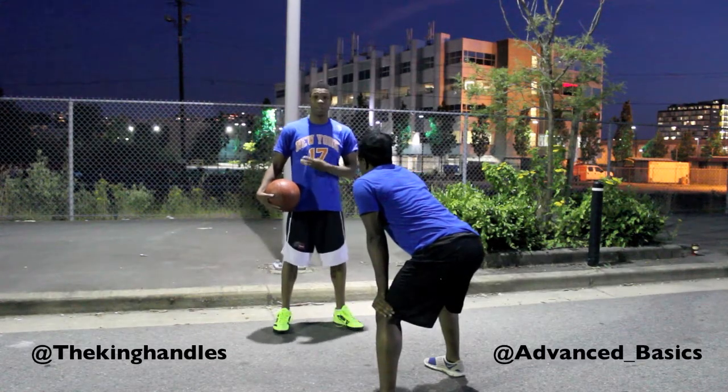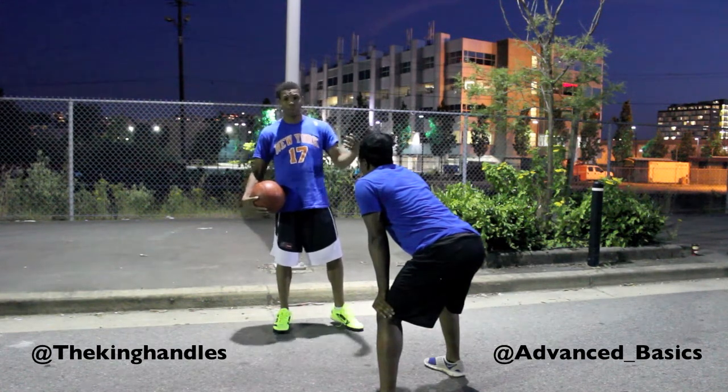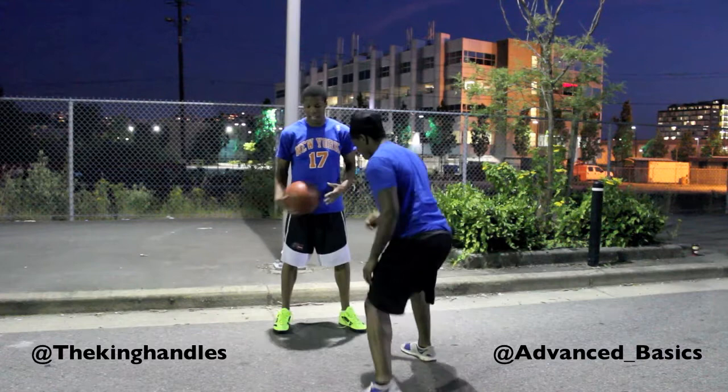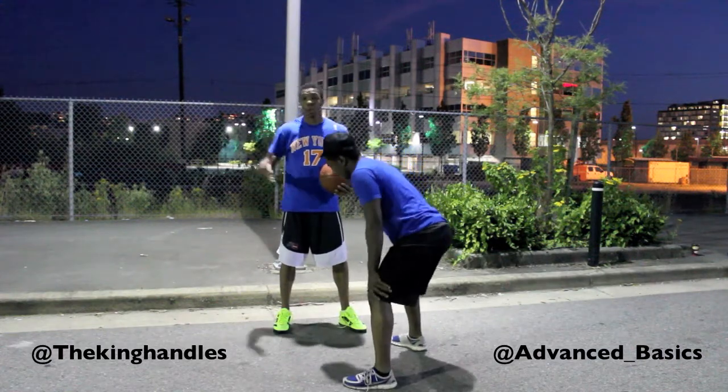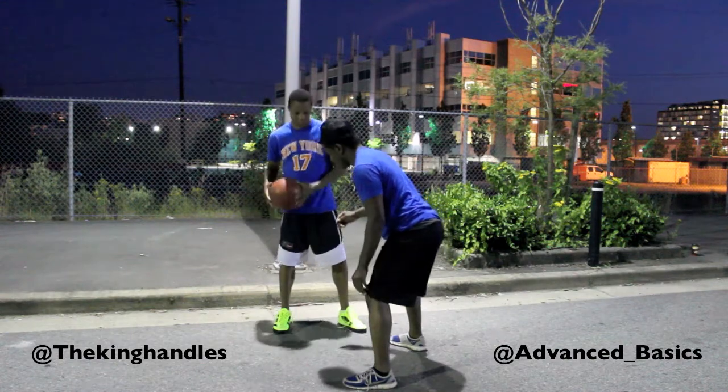I'm going to show you how to do the third crossover — it's called the pull crossover. This crossover works when the defender is on your hip. You're going to pull to the side, creating space, and then you're going to cross over to the left. Watch this.